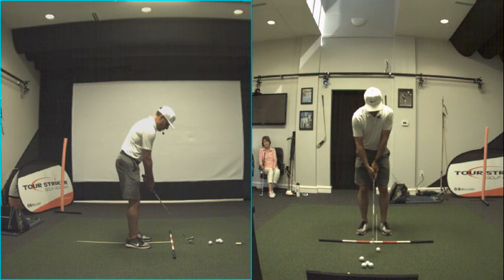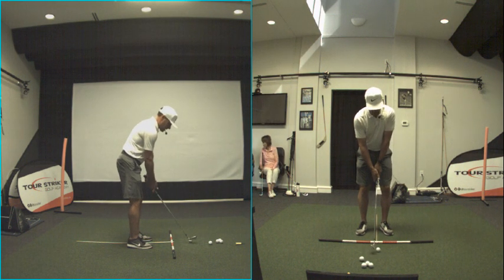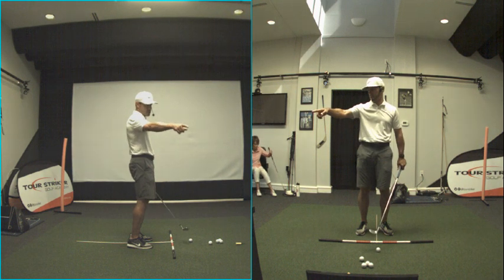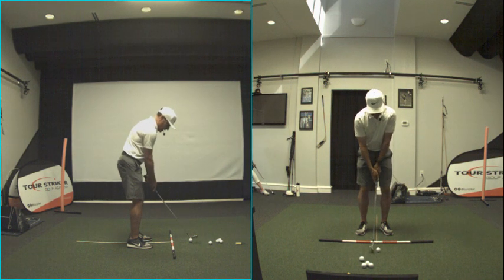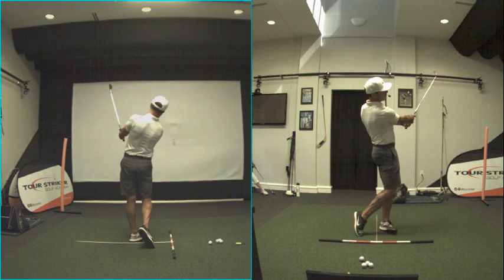Here's kind of a mid-range wedge — narrow stance. You'll notice the club: is it on the ground or off the ground? It's off the ground, guys. I might tap it. As I hit this little shot and kind of hold my finish...